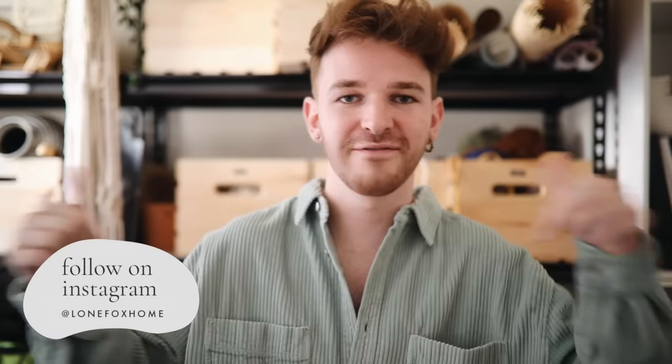Today I have a really exciting video which is part of a larger series here on my channel known as 'DIYing Your DMs.' This is basically where you guys DM me over on Instagram — if you're not already following me, make sure to follow me, it's Lone Fox Home. I always ask you guys to DM over any project ideas, furniture, decor inspo, whatever you're curious about and want to see recreated in a DIY format. I selected four really cute projects — I got multiples of many of these, so I figured if more than one person requested it, I might as well share it.